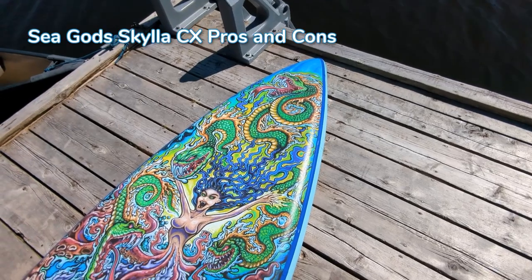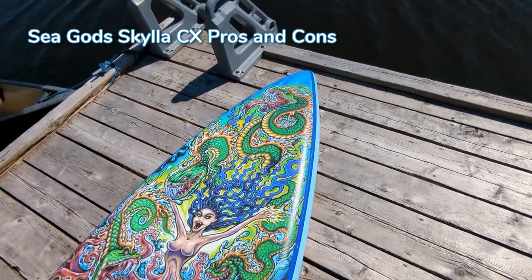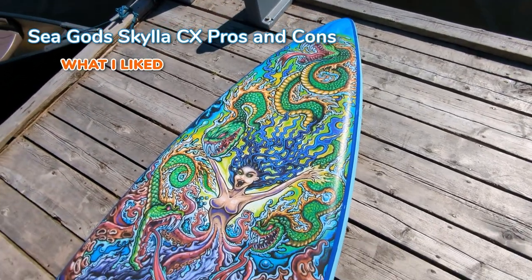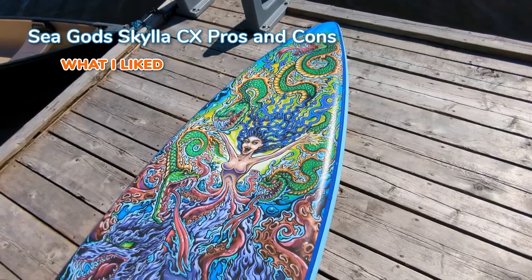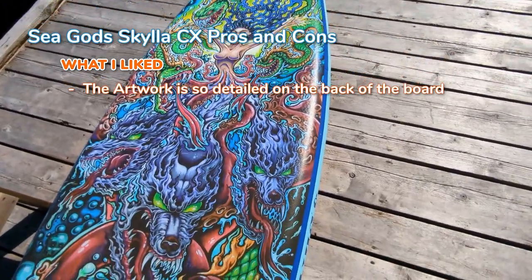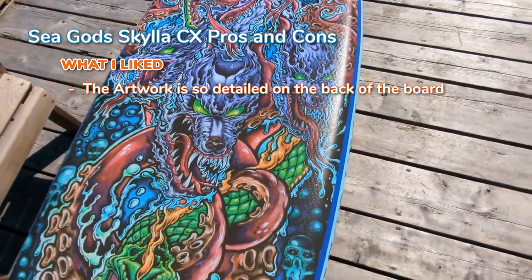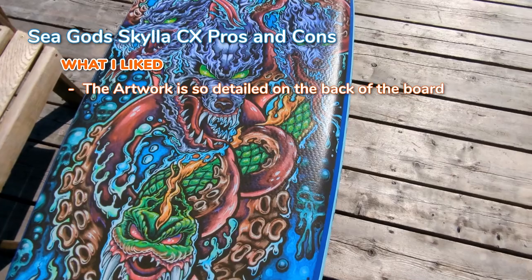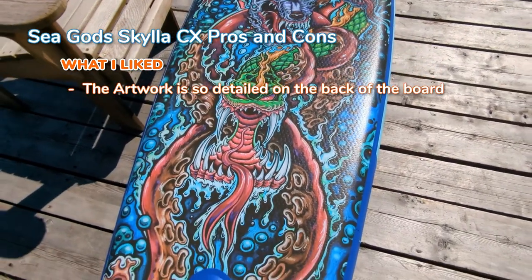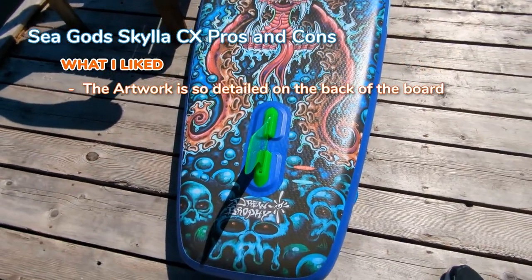Now here are the pros and cons — or as I say, the things I like and things the board could maybe do a little bit better. There's a lot of things I really like about this board. First off, this Drew Brophy design — just look at the back of the board, it is so detailed. You're really not going to find that on very many other ISUPs. This is probably the most detailed ISUP I've probably ever seen. Sea Gods is so good at having these back of the board designs and working with local artists.